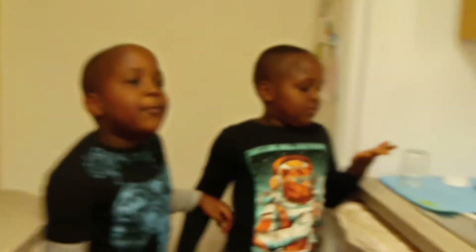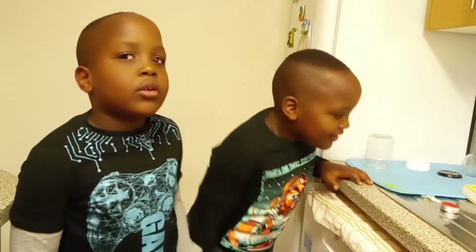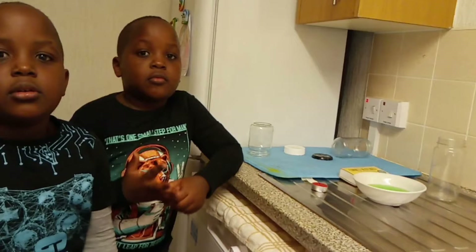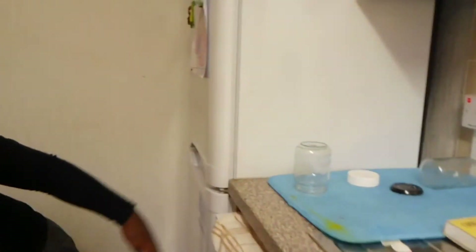Hi, welcome to our channel! Today we're going to be doing a candle in a jar experiment. We're using colored water, we have a jar and a matchbox.